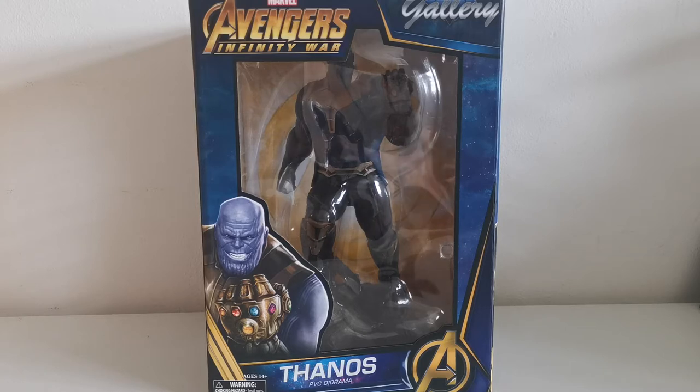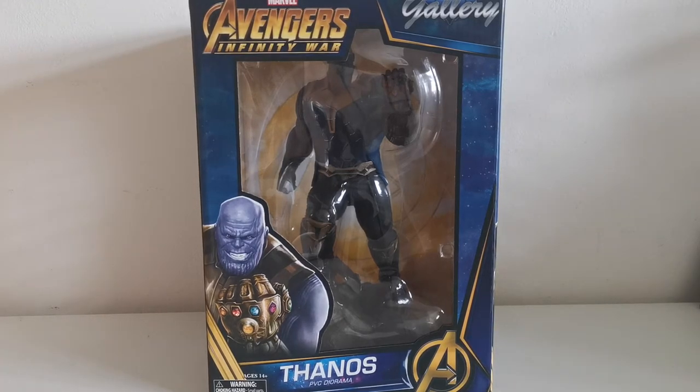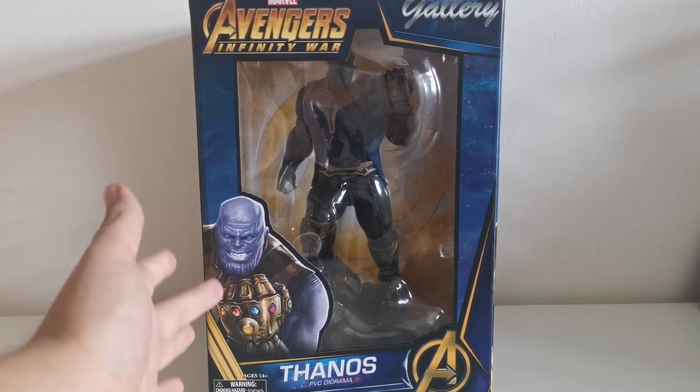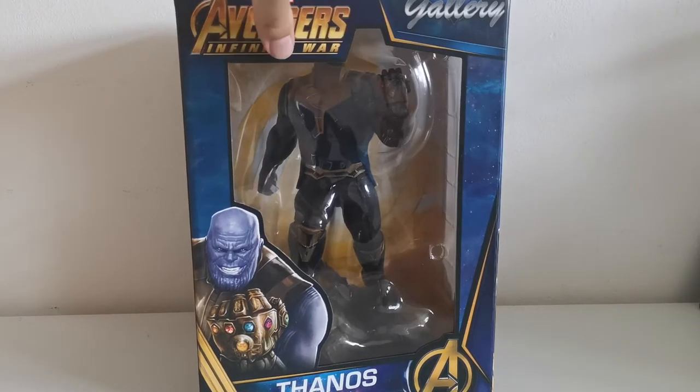Before we jump into what's in the box, I'd like to show you the box art itself. It's pretty okay in my opinion. You can see Thanos himself — it's not really a picture from the movie, even though it kind of looks like it. You can see the likeness with Josh Brolin, the actor who played Thanos, but there is some Photoshop-ish work on it.